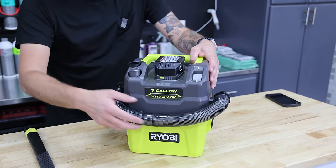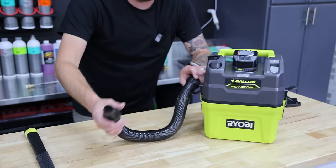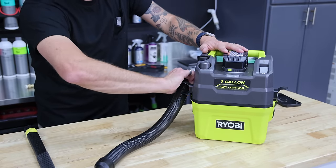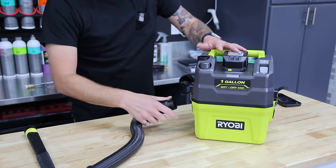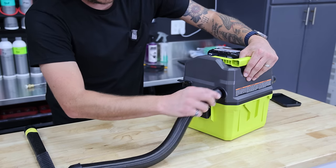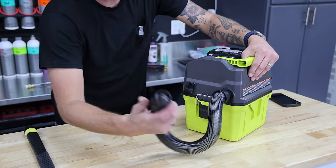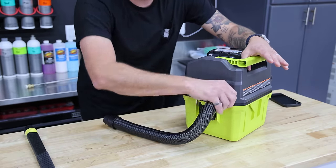What it comes with right out of the box is a hose. This actually extends out to five feet. You can actually disconnect it on this side, and then you can go over to the other side where there is a blower port that you can connect this into. So you do have the blower option on this machine.